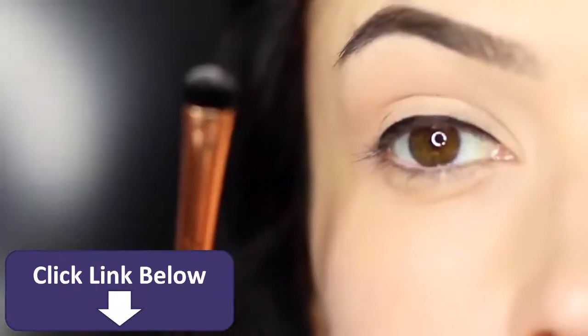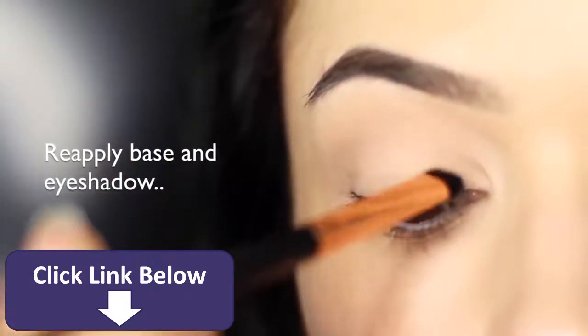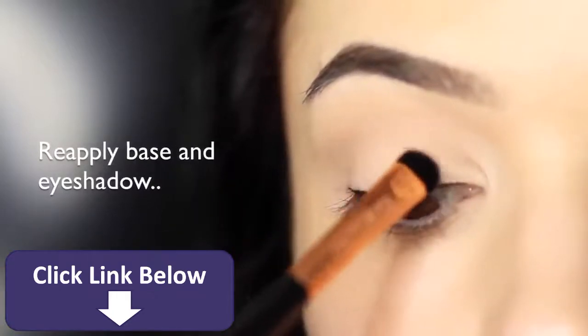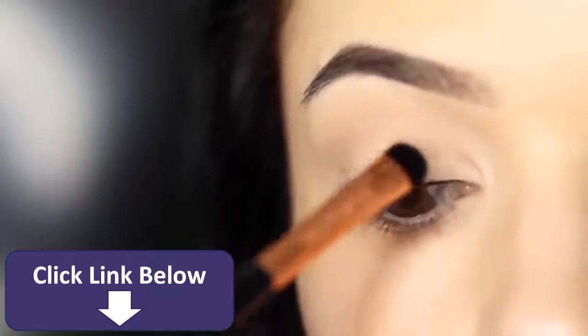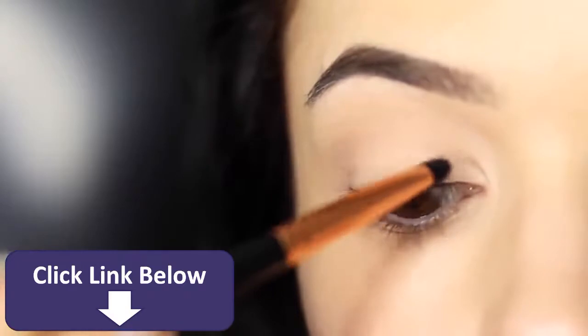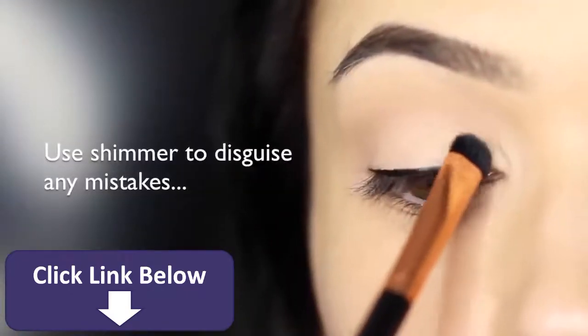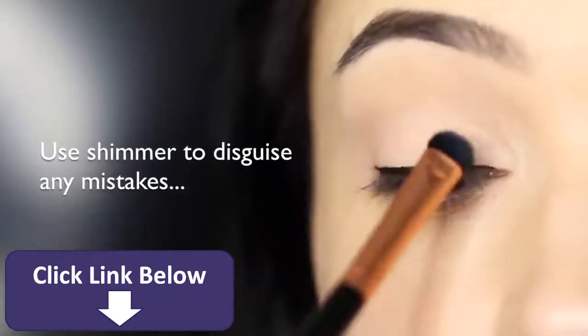Now you can see that the lid is a little bit grey looking, so we're going to reapply our base and our shadow. Unfortunately some liners can actually stain lids, and it can be very difficult without fully removing it. What I like to do is take a little bit of a shimmering eyeshadow to cover up any mistakes, because this will reflect the light for you.